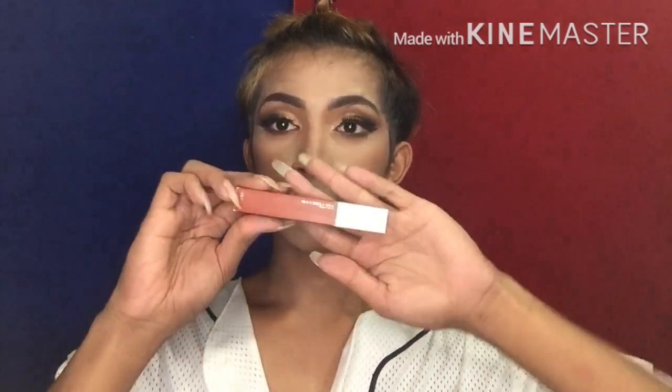Then, magpopos na tayo sa ating lips. Gagamitin ko itong Superstay Matte Ink ng Maybelline, the shade 135 Glove Trotter lip color. Pagla-dry na lang natin siya.